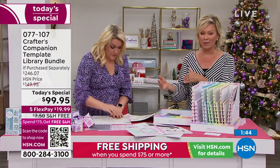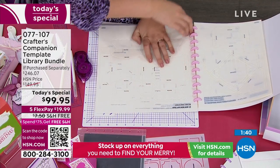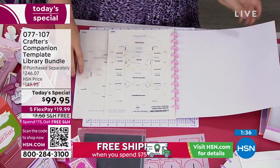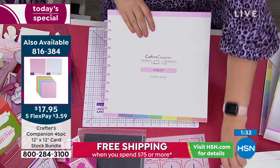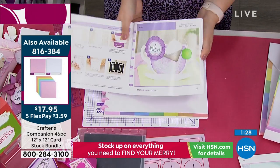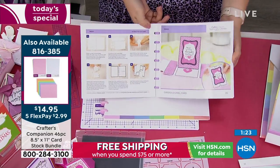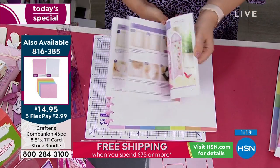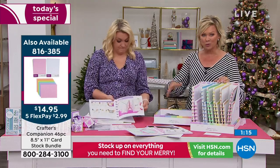This Today's Special already qualifies you for free shipping because it's over $75. For all the rest of today, stock up on the essentials and everything you want — not only to make holiday cards but for every type of event throughout the year. Free shipping on as many things as you put in your basket today.